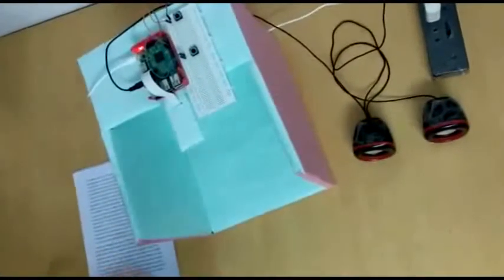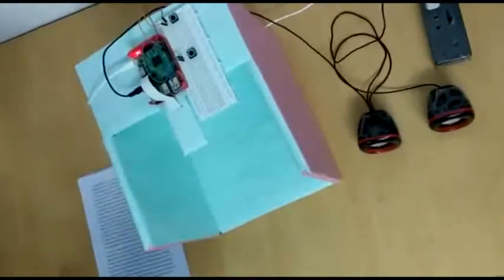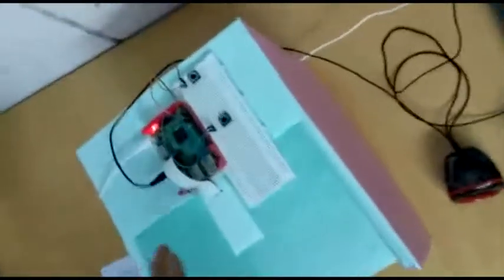Hello everyone, we are going to present our project, Paper Reader for Blind, which has been made possible by using a hardware known as Raspberry Pi.